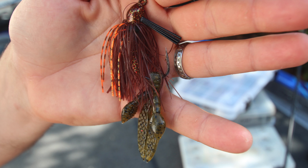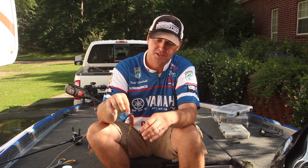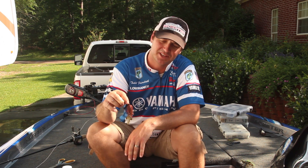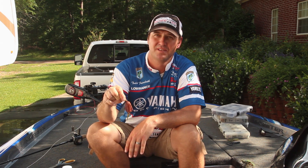We're fishing against the clock out there during the tournament, and if you can pick up a little technique that will save you from getting down on the bottom of the boat having to tie something else on, that's a win. Just wanted to share that with y'all. Let's go.